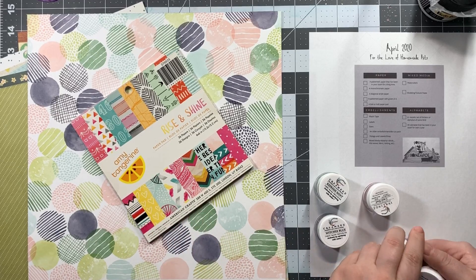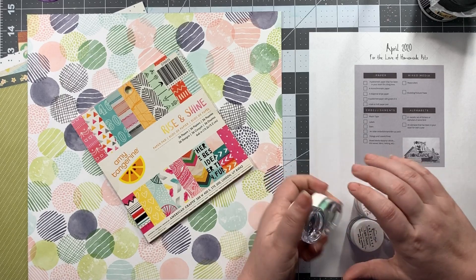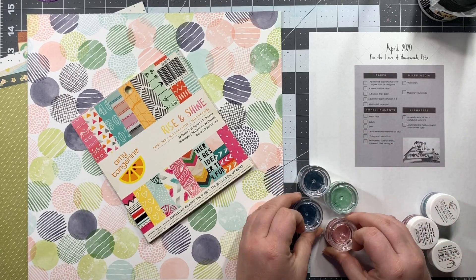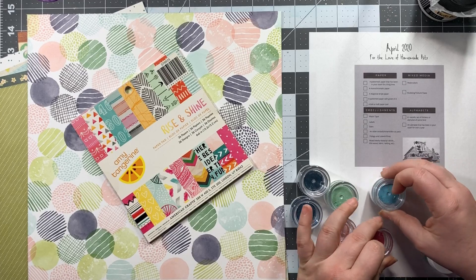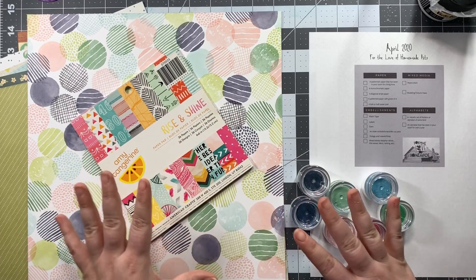The other thing are watercolors, and I chose these creamies and inklings from Shimmers Paints. If I turn them over you can see the colors — they're a mix of blues and greens and pinks that coordinate. That's the word I was looking for.